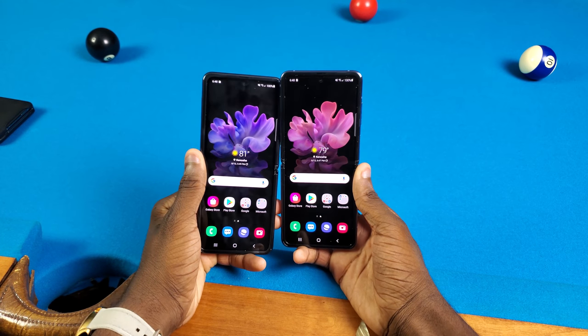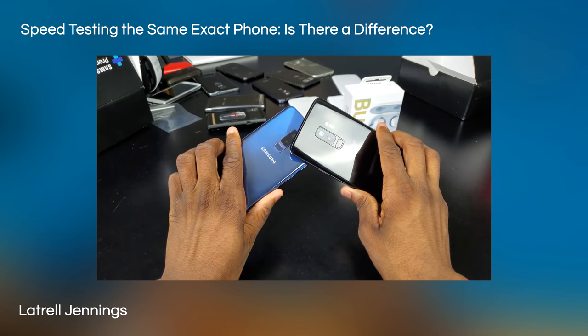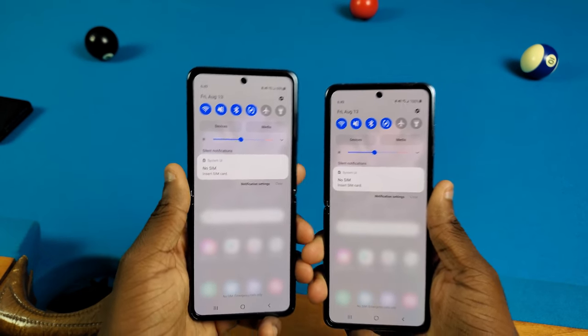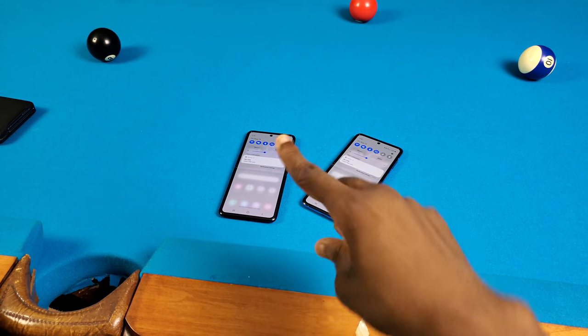Yo, what's good y'all? It's Trell, and today I'm doing kind of an interesting video. I actually did a video like this a couple years ago with S9 Pluses, but I'm doing it again — basically recreating the video. Today we're gonna speed test the same exact model phone, the Galaxy Z Flip, and see if there's any speed difference. So y'all know what we gotta do, let's get into it.